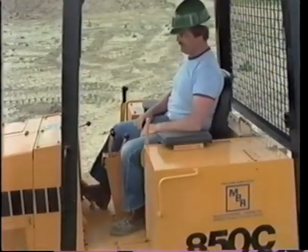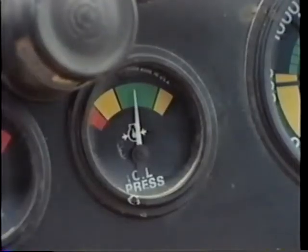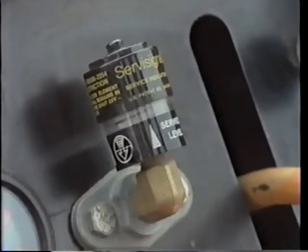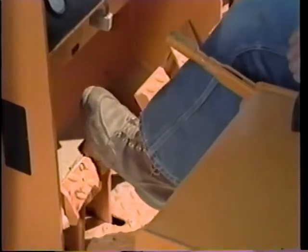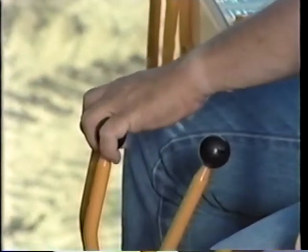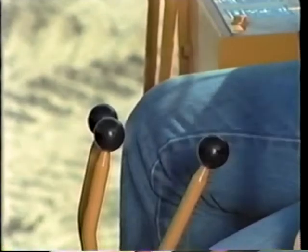Now I suppose I should check some of these gauges — engine oil pressure, transmission oil pressure, and whether the air cleaner is restricted or not. These are the hydraulic brake pedals, and these two levers are the track speed controls. This one is for the direction of travel.